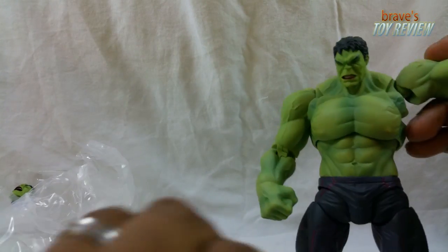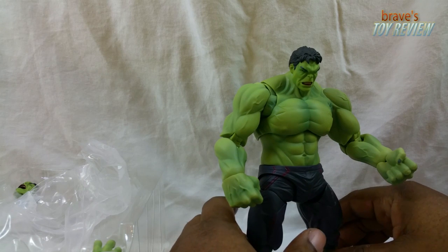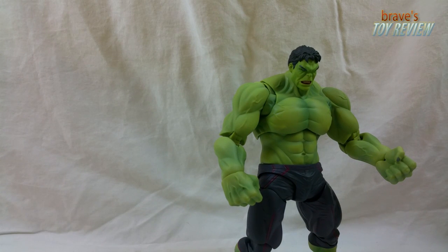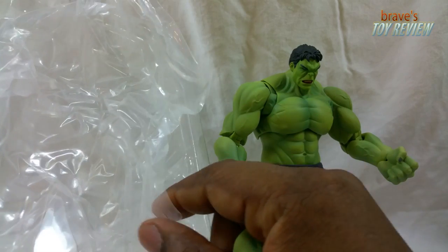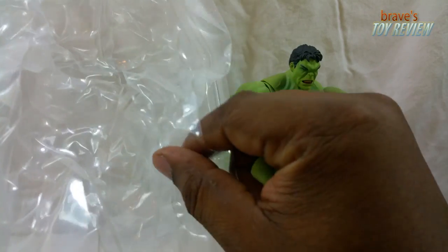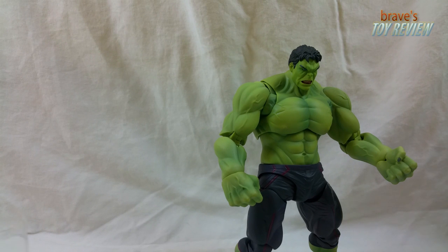Here we have the Hulk standing up and he looks pretty good. This is some SH Figuarts goodness right here. He also comes with this plastic tray insert that holds him comfortably inside the box — kind of like a blanket — so that's cool.